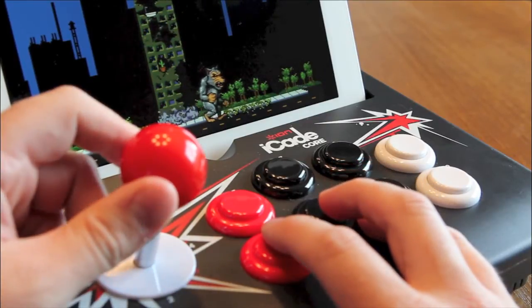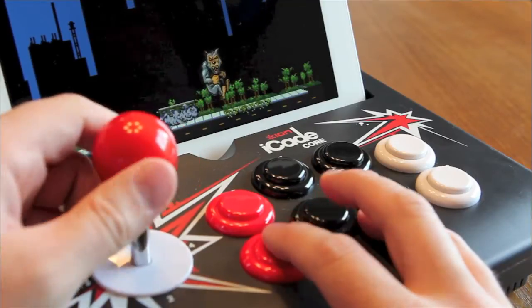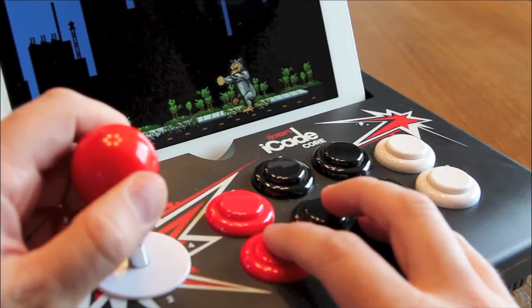I find the joystick is very fluid and moves nicely. The buttons are a little loud and sound a little plasticky, but they work great.